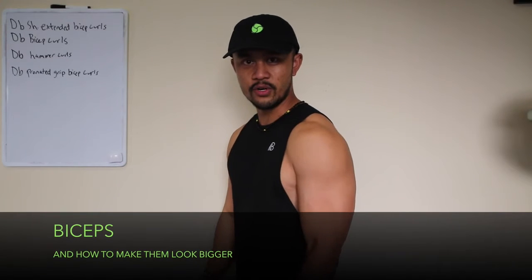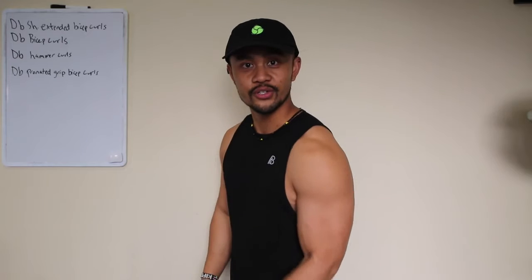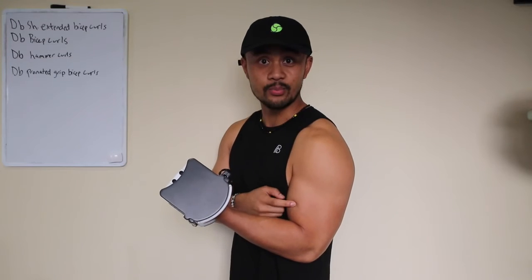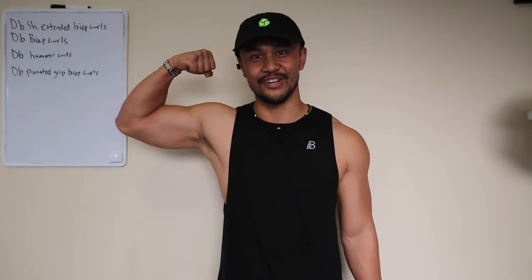Let's talk about bicep curls and building bigger biceps. When we're doing curls, we're typically working on the biceps brachii, which is the most superficial muscle that gives us the look of our guns.